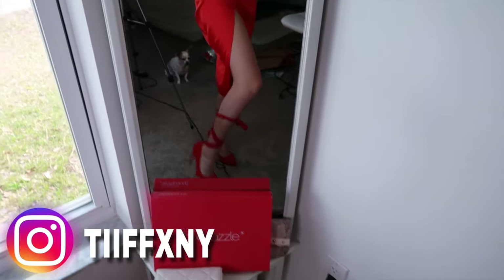So if you guys want, you can go follow me down below and see what the rest of them are and get some little inspiration for what to wear.